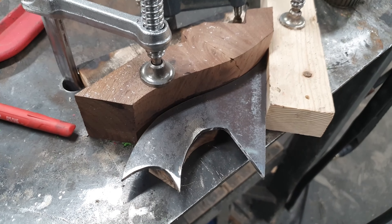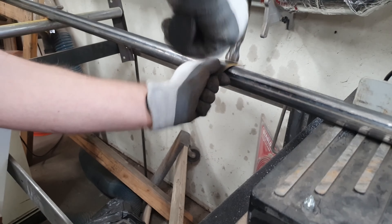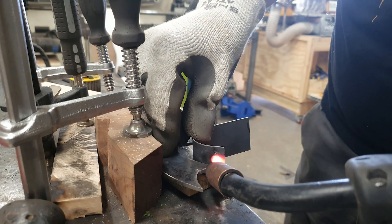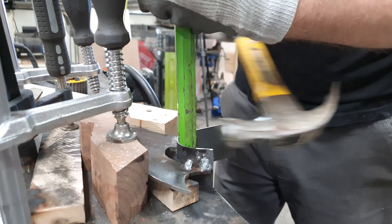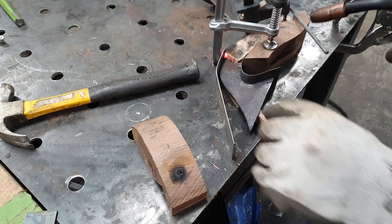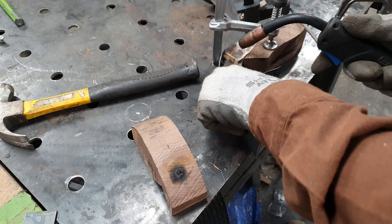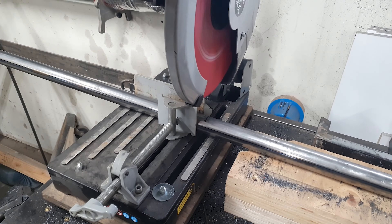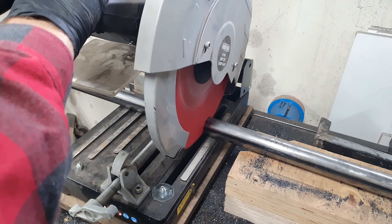I also made some brackets to hold the foot rests for the bar — it is the same basic principles I just showed you but with a smaller shape. I used the same idea to create a strong bracket for people to put their feet on while hanging out at the bar. The client wants this foot rest to get worn down from all of the good memories that he will have around this custom piece.